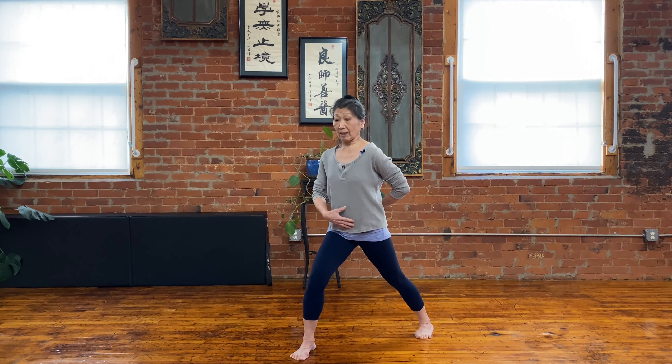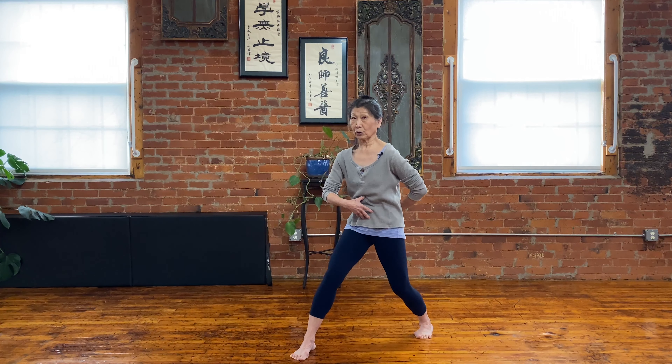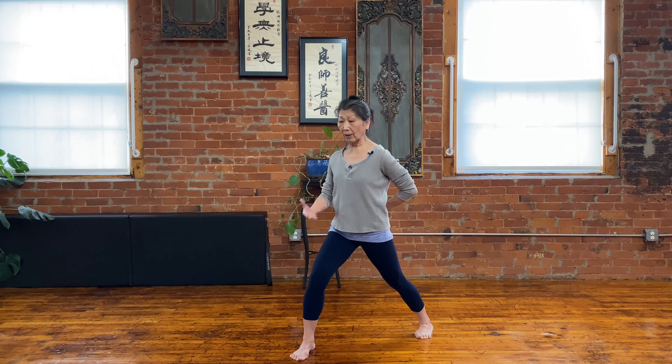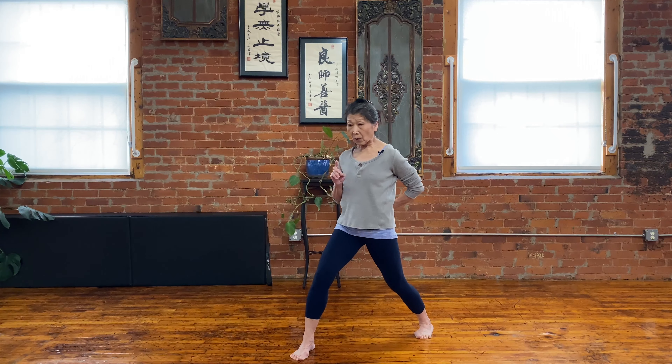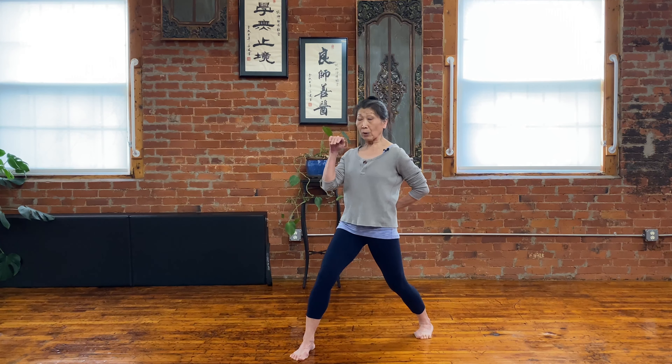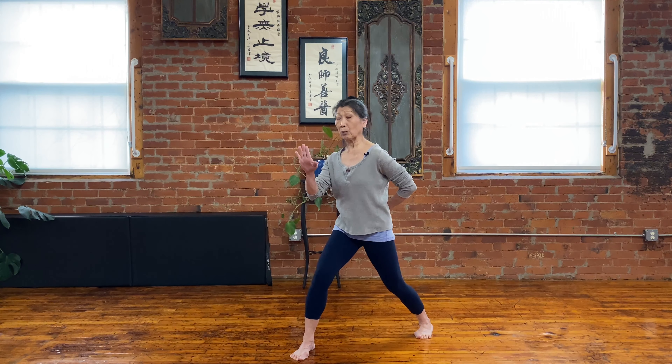My mentor is Dr. Yang Jun-min — a wealth of knowledge in Qigong and Tai Chi Chuan practice. You're going back and forward, so your spine creates this nice wave movement. Sometimes we say it's like a whip — really soft at the same time and very strong.